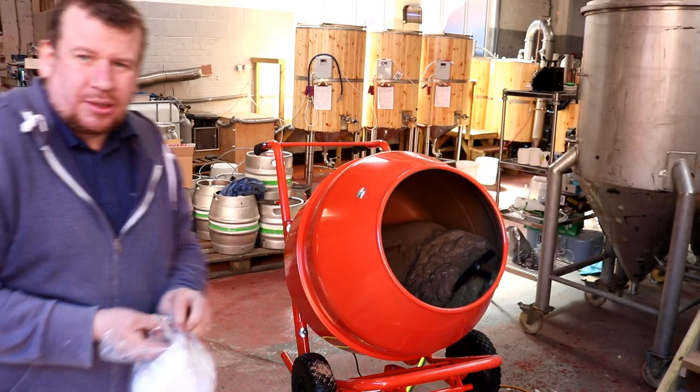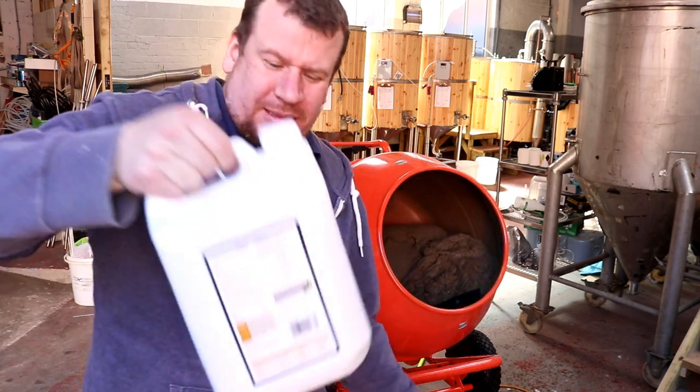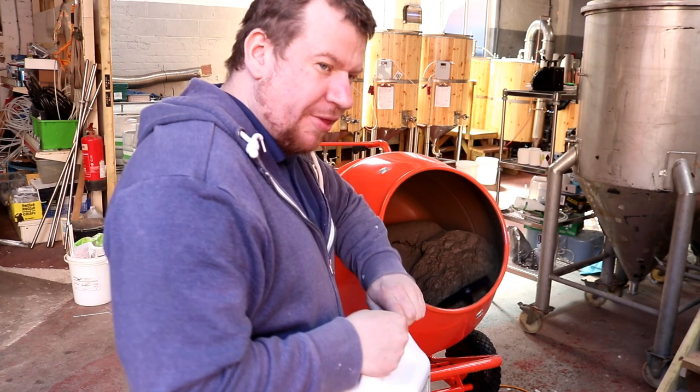Oh god, even plastic tubs come in plastic bags these days — I don't know what they're thinking.